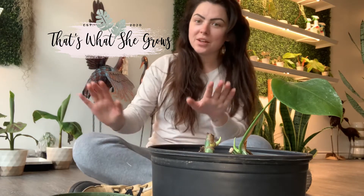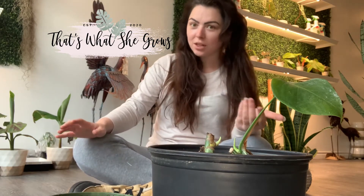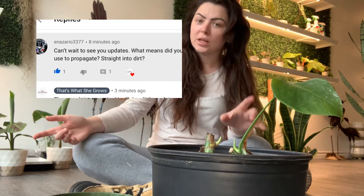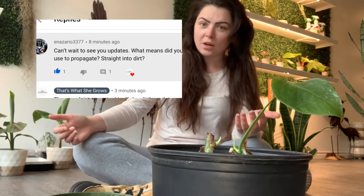Hey everyone, welcome back to my channel. My name is Nikki and this is That's Where She Grows. This is a quick update to my monstera propagation — how to propagate your monstera the correct way. MSR Reo asked to see an update on it, as well as asked if I had put it directly into soil or how I propagated them.